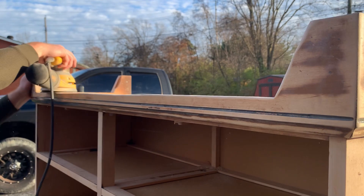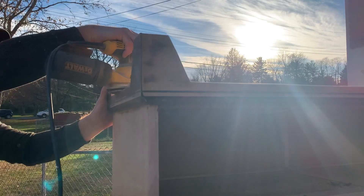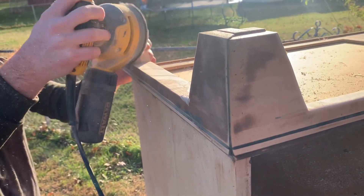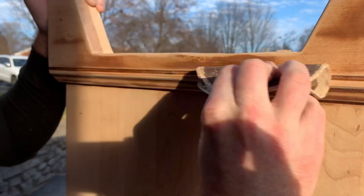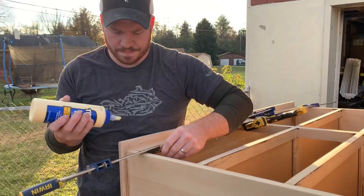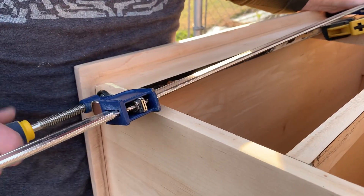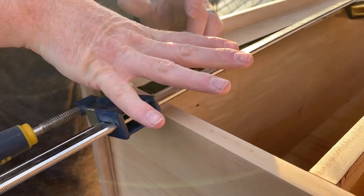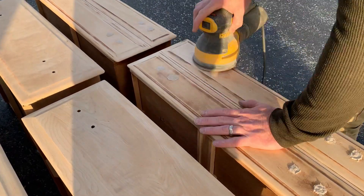We sanded down the edges to smooth out the cut lines — it's not perfect but pretty close. We also gave a good scuff sand to the rest of the base since we were going to paint it later anyway. The side panel and the strip that goes under the top of the dresser had separated, so we added some wood glue and a clamp to tighten it back up. Once the Quickwood had hardened we sanded it down for a nice smooth finish on the drawers so you wouldn't even know the previous hardware was there.